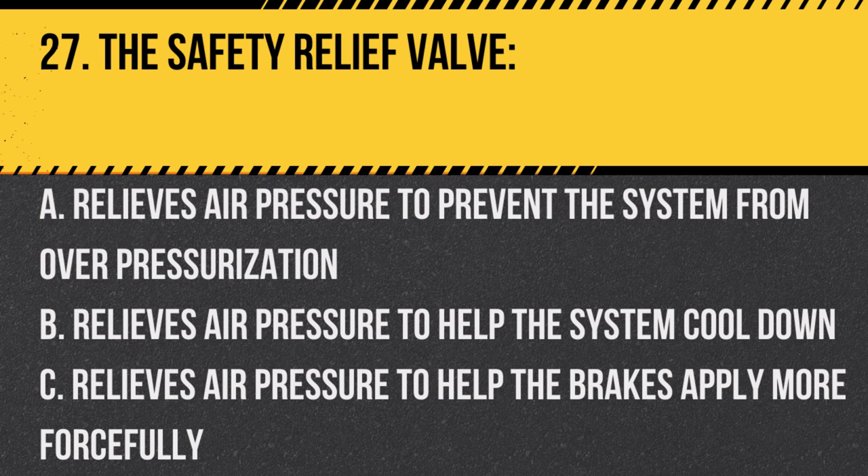Question 27: The safety relief valve: A. Relieves air pressure to prevent the system from overpressurization. B. Relieves air pressure to help the system cool down. C. Relieves air pressure to help the brakes apply more forcefully. Answer: A. Relieves air pressure to prevent the system from overpressurization. It's a safety feature to prevent excessive pressure.